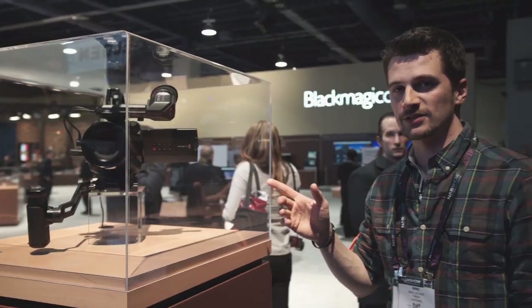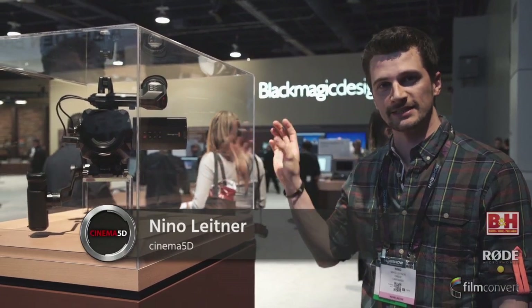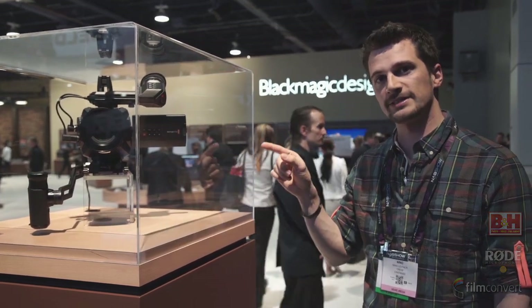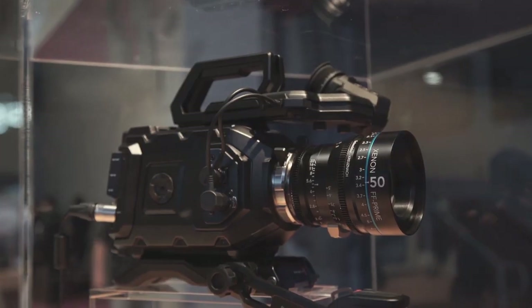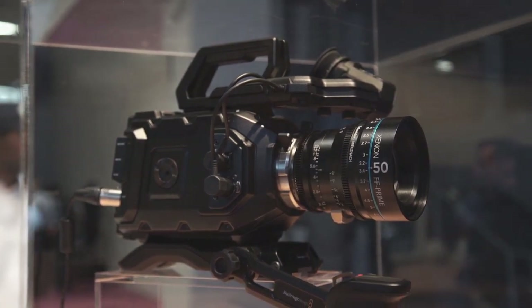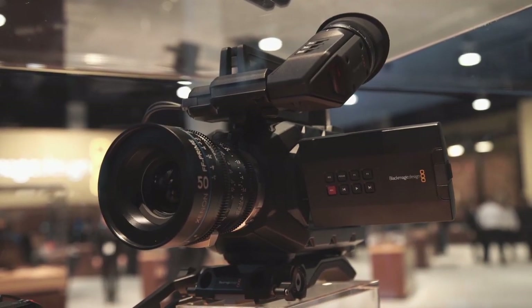Blackmagic announced four different versions of this camera: one using the original 4K sensor that they use in the Ursa, which starts at around $3,000, and then they have a new one with the 4.6K sensor. It looks really nice on the screens and it starts at $5,000. There is an EF and a PL version, which makes it four versions of this camera.